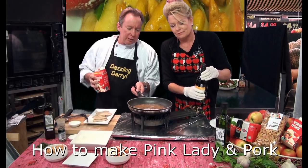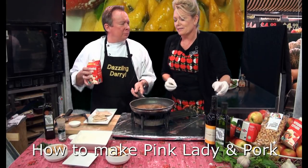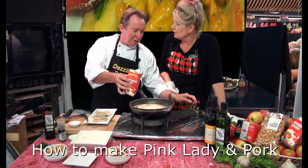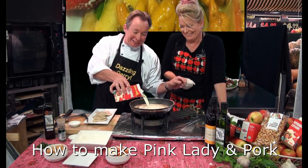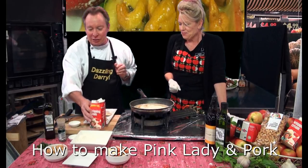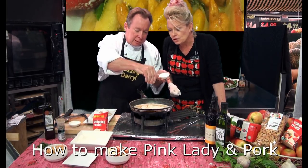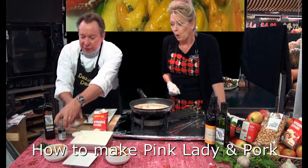And the cream — just a little bit. It's a very healthy meal! Just a little bit. Next, add a little bit of salt — just a little pinch — and some pepper.